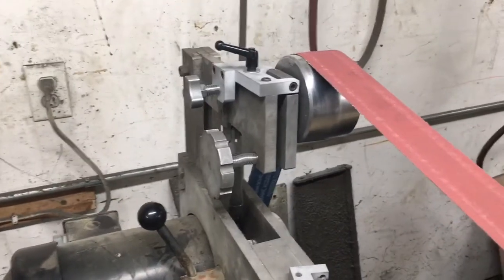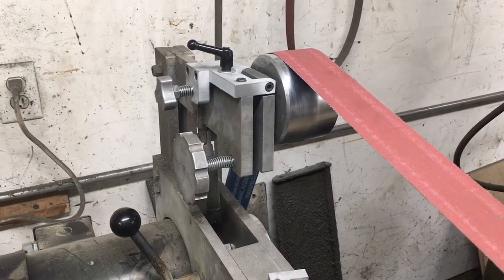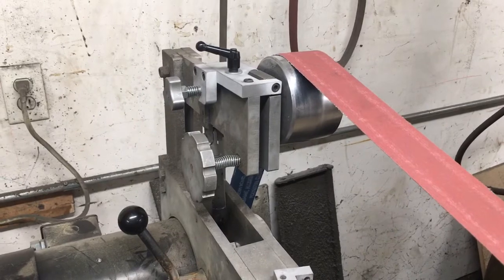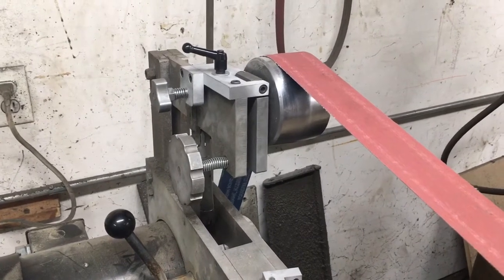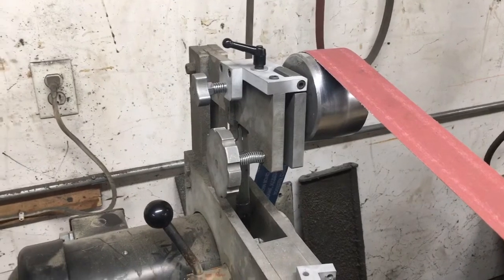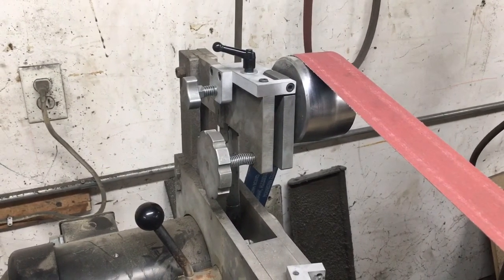What's going on guys? I wanted to fire up the camera and give you a little bit more in-depth view at a recent grinder modification that I made to my 2x72 belt grinder. I showed a little bit of a picture on Instagram with a little description of what this updated tracking assembly is and does, but I just wanted to kind of film what it is and how it works.